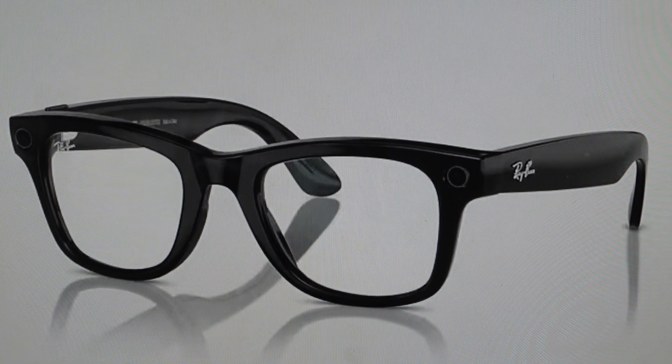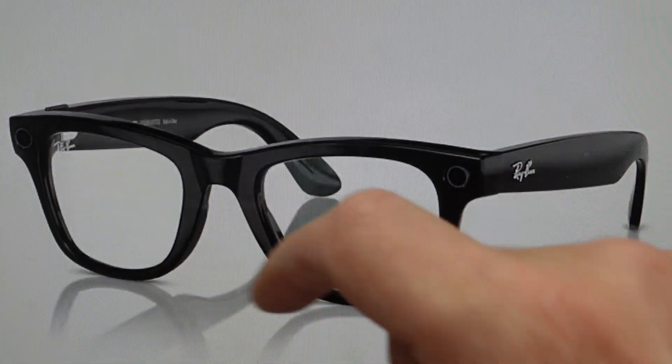Now you can do this straight from the app if you want, just going into the glasses, going into General, and choosing Factory Reset. But if you're having issues with it not responding with the app or whatever, we can go ahead and do this manually right on the glasses.